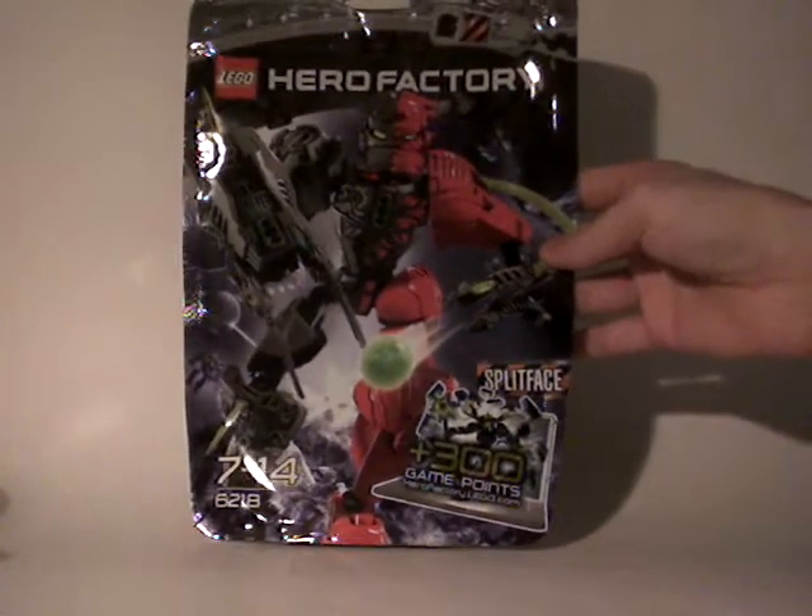Hello everyone, Klaus here. Today I'm going to review one of the new Hero Factory sets — more precisely one of the new villains from the Breakout wave. It's going to be Splitface, one of the biggest villains of this new wave.